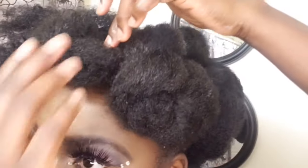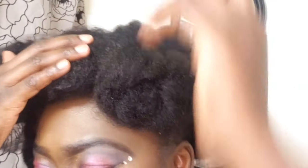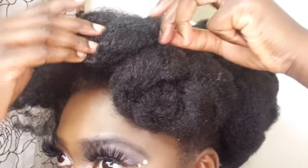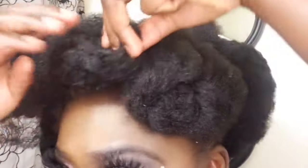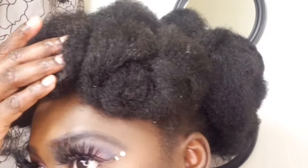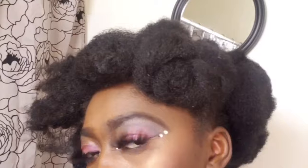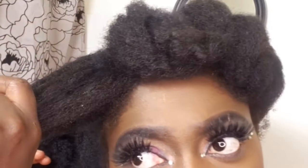Beautiful 'You' family, that is how I achieved this very simple and beautiful hairstyle. When I was done — oh my goodness, it came out so good! It took me less than 10 minutes to achieve it, and it was not expensive — the Molly hair I used was about $5.99, and I got it from my local beauty supply store.